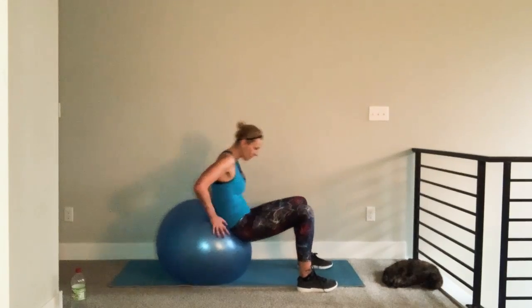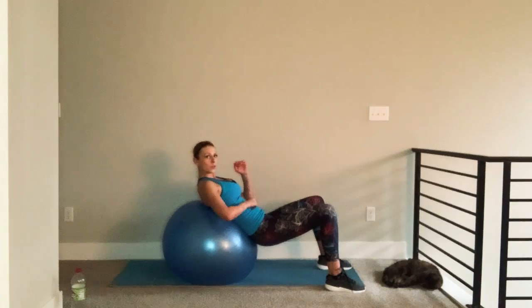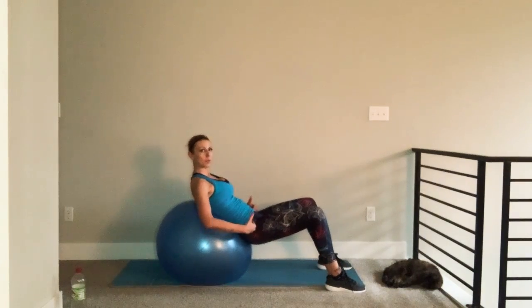Scoot it on back a little bit. I typically like to start a little bit lower on my ball just for safety. And at all times, your shoulders should be higher than your hips.